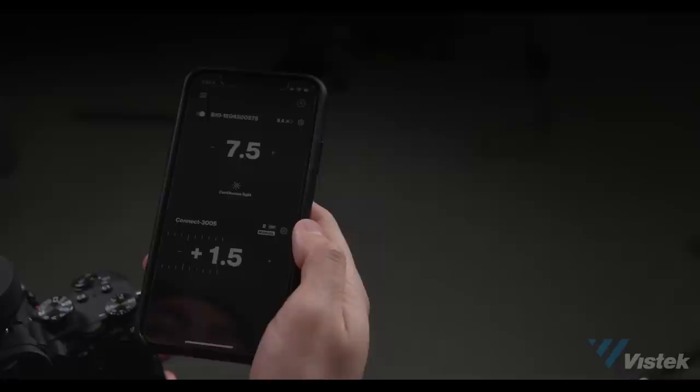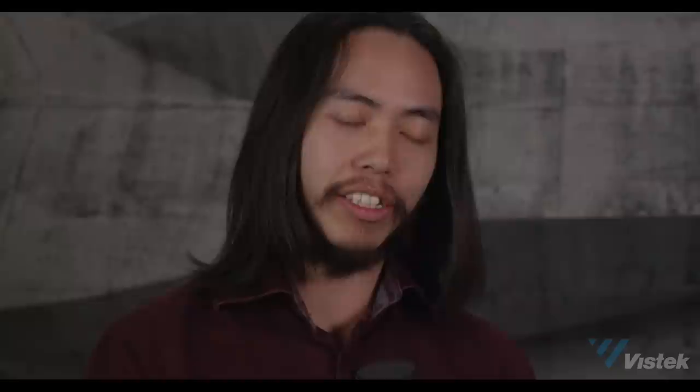A lot of the power settings can be adjusted in an app, and there's a good and a bad here. The good is that for iPhone 7 and above, it's a great, fully functional app that is very simple and easy to use to adjust the power settings on your lights. The downside is it's only iPhone 7 and above right now — they are promising an Android version in the future, but it won't be an immediate release. You can still use the Connect without the app; it'll just be set to channel 1, group A by default, and you'll still get full TTL out of the box, just without the extra control that the app provides.